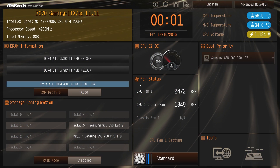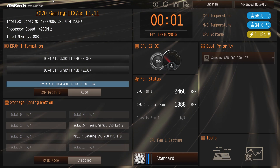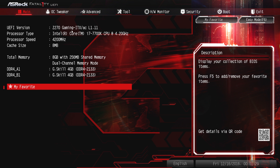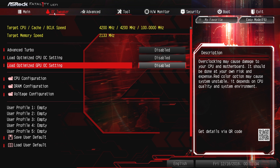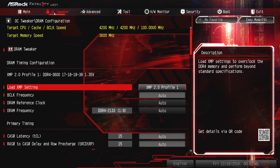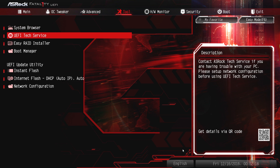Let's take a look at the UEFI BIOS. Upon entering the BIOS, the EZ mode loads first, where you can find basic information and options such as processor type and frequency, memory-related information, and system vitals like operating temps, voltages, and fan speeds. Experienced users can access the advanced BIOS by hitting F6, or alternatively disable the EZ mode and bypass it entirely. The main BIOS layout is very similar to what we've seen from the Z170 Fatality boards, with most of the fun to be had in the OC Tweaker menu.